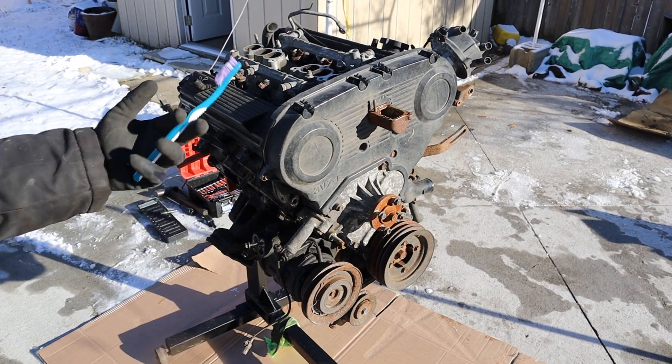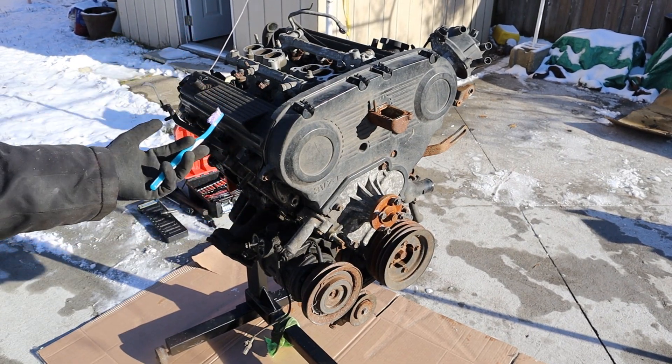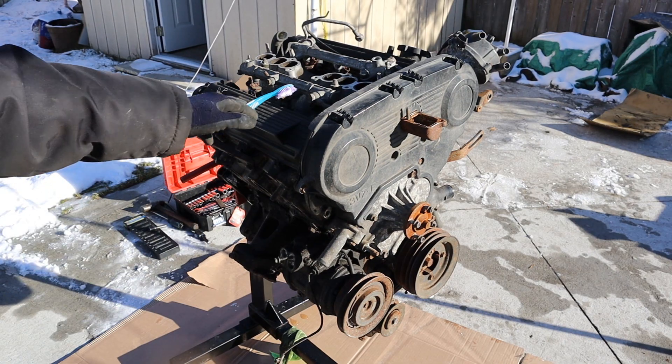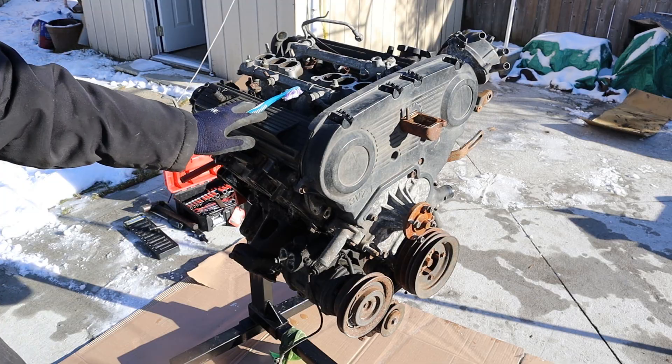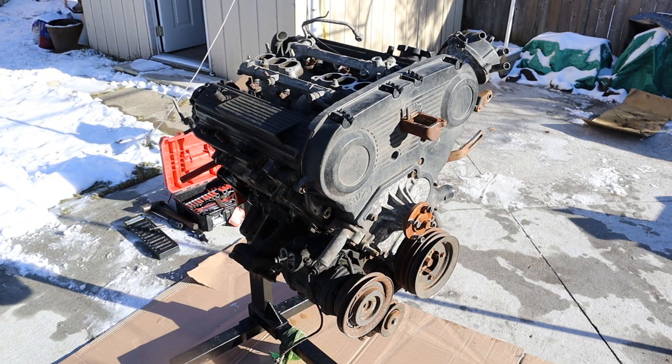Today we're going to be taking a look inside the Toyota 3VZE engine to see what's inside and how it works. The 3VZ engine is a 3 liter V6 engine mostly used in Toyota trucks. This one's out of a 95 4Runner with a blown head gasket.